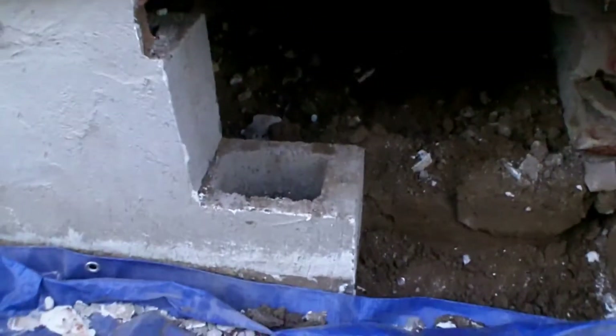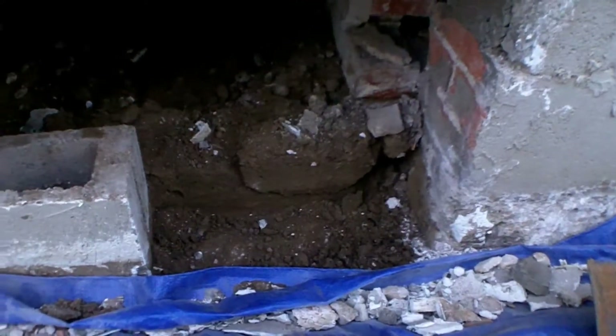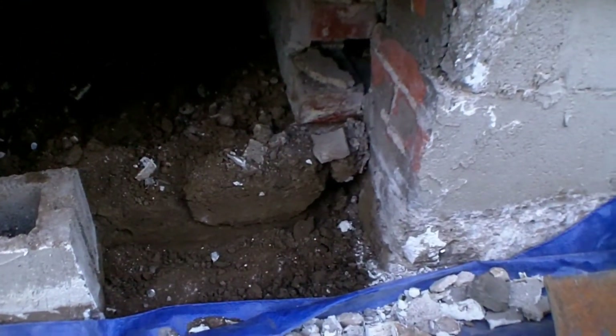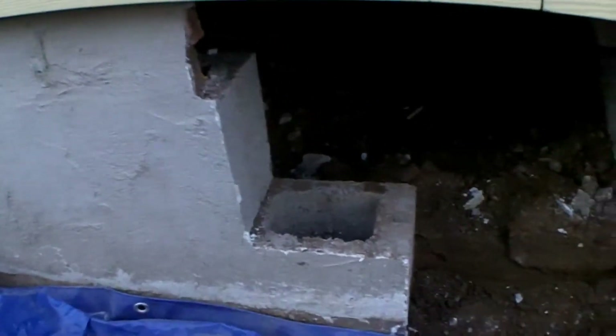I can't expect my stucco to stick unless I have a good foundation for it — it's just going to crack all over the place. So now I've got to tear this whole thing out and build it back up.